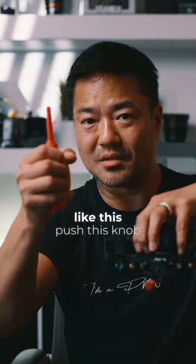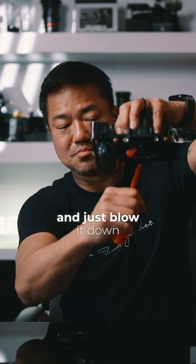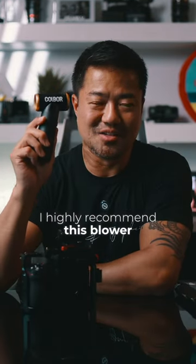You want to get a little hand pump like this. Push this knob close to the sensor and just blow it down. I highly recommend this blower from Colbert.